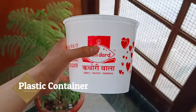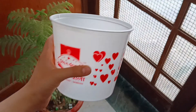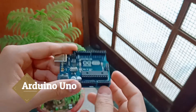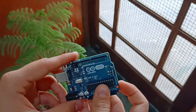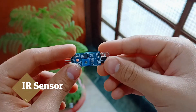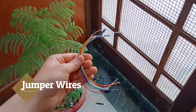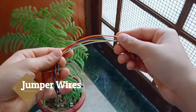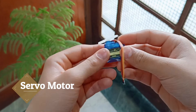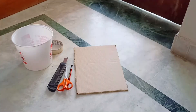To make a smart dustbin, we need a plastic container of any shape, an Arduino Uno board, an IR sensor, some jumper wires, a servo motor, and some stationeries.